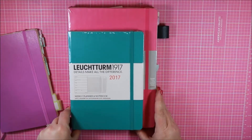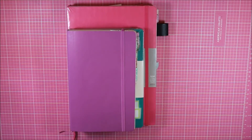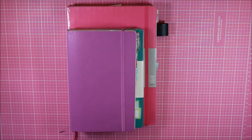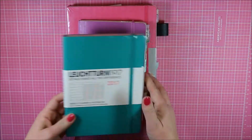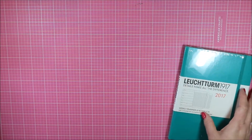When I was shopping for a new planner, I came across the Leuchtturm 1917 2017 week planner and notebook. I wanted to show you the size comparison here: the Moleskine A5 size on top, the weekly planner in the middle, and then my B5 on the bottom.